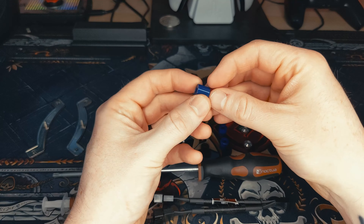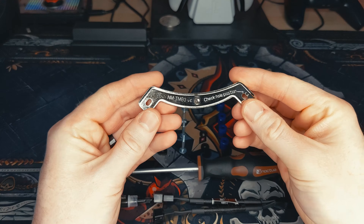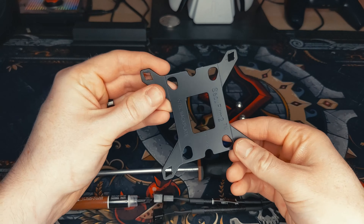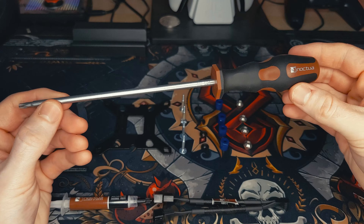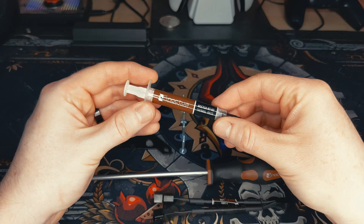Four of these blue spacers, four of these long screws, four of these plastic clips, two of these mounting brackets, this Intel backplate, four of these nuts, the included Torx screwdriver, a Y splitter, and finally some thermal paste.